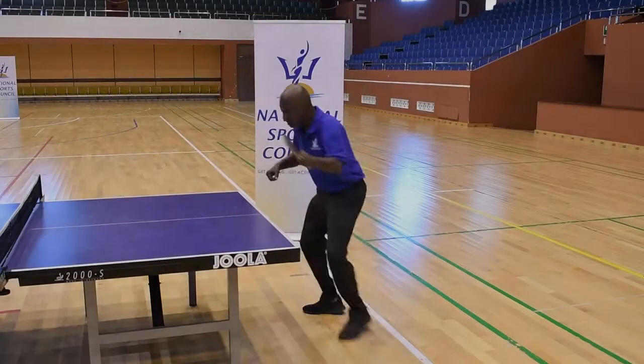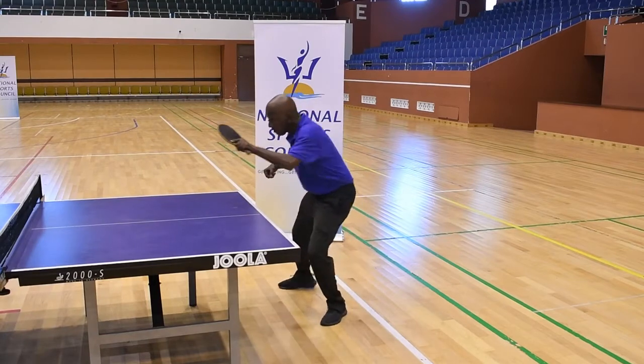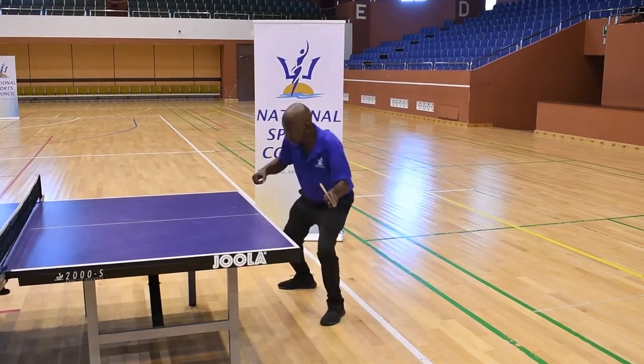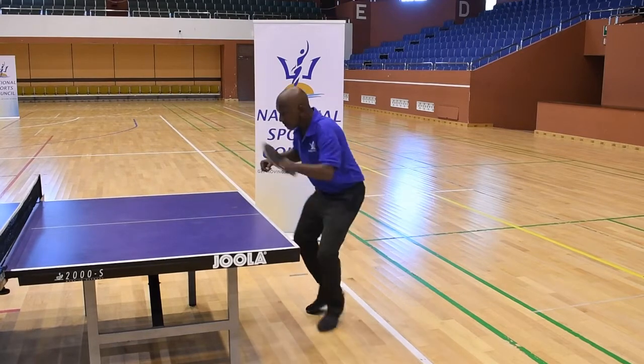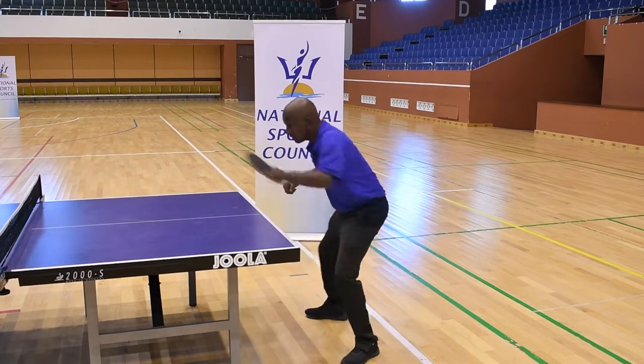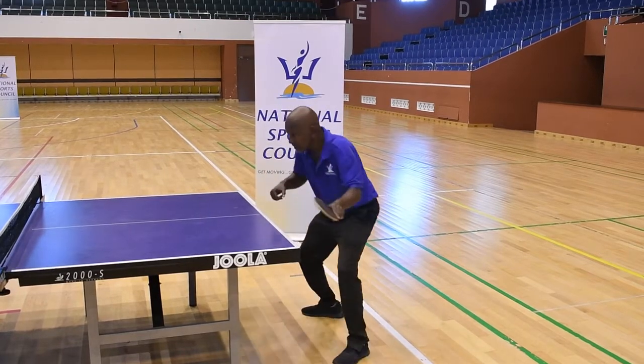For left-handers, you're going to the left side. You are turning to the left with your shoulders over your waist. The same other things apply: short hand swing, backswing to the left, and follow through forward.